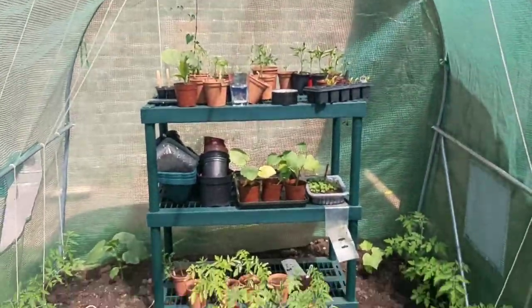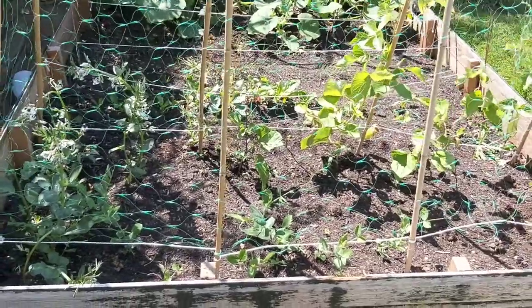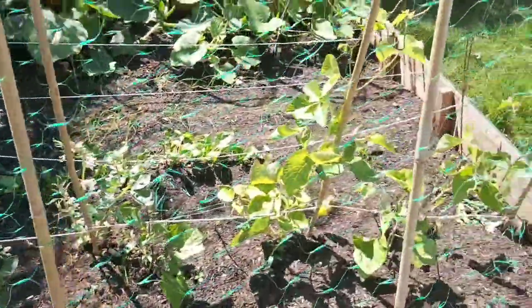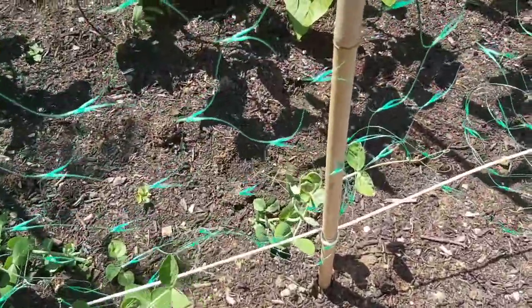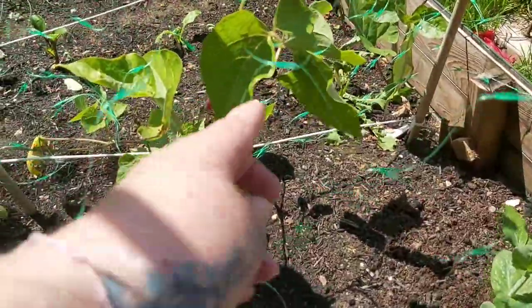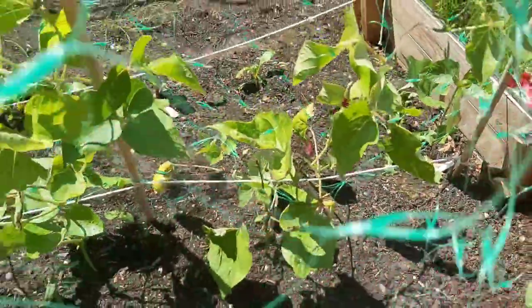So that's the polytunnel so far. Since we're here and on the gardening theme, I might as well show you the rest of the veggies. We've got the broad beans here, and the runners and the peas. The peas are all growing at different rates but that's okay. We've got some flowers on the runner beans through here, which is lovely - this one's growing great guns.